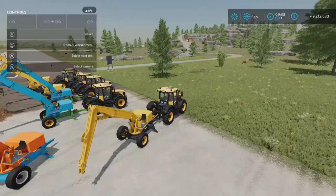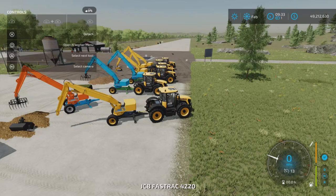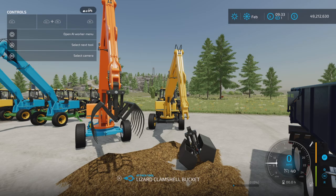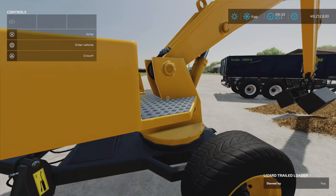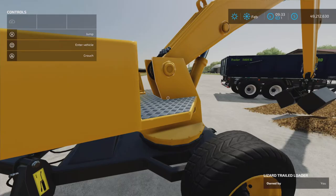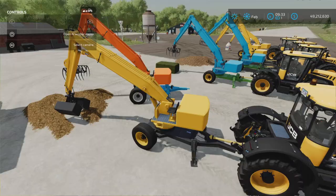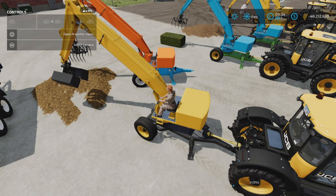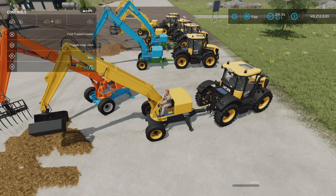You can move it with the stabilizer feet extended. Now we're in the unit. Notice we can't switch our controls with triangle — there's no option. The bucket is always active on the end, so that's probably the best or least confusing way to operate this.